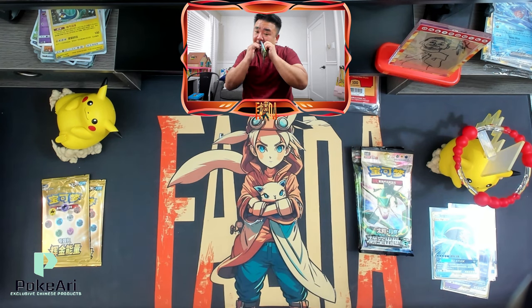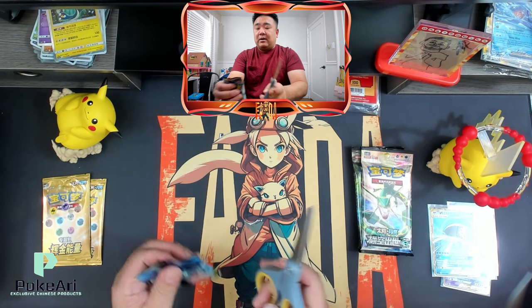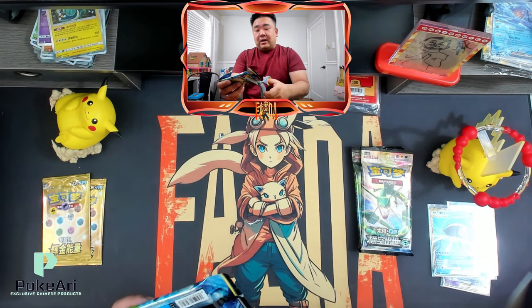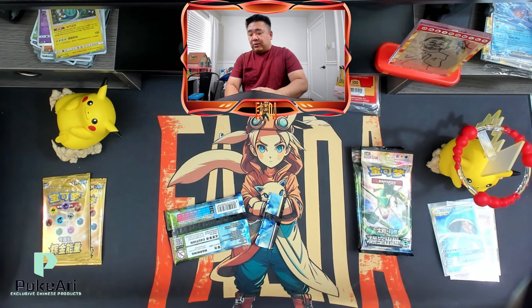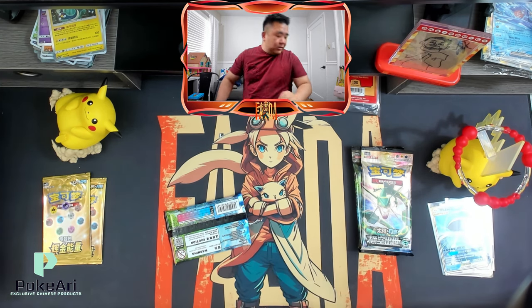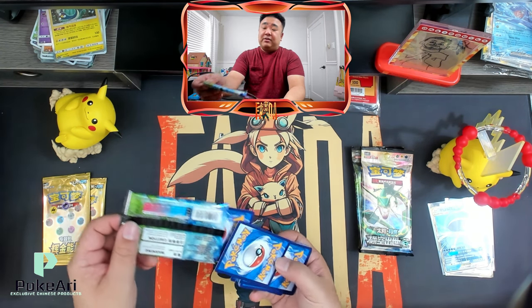This pack is hard to open — time to bust out the scissors. They're just really amazing to work with, and I really want to support them moving forward. There are other Chinese stores I do purchase from, but this video I really want to promote Pokeari because this is the product I purchased from them. And they're just amazing people.